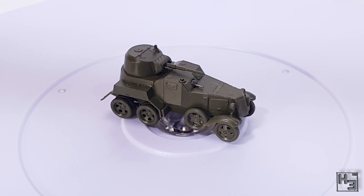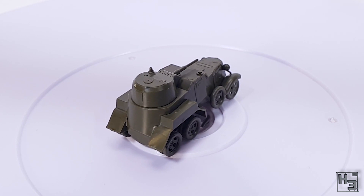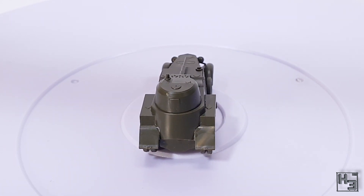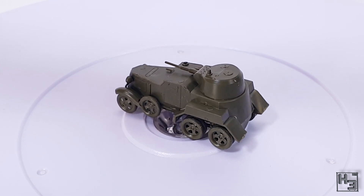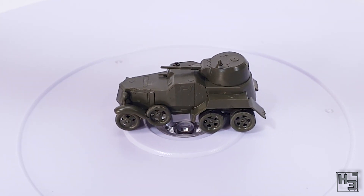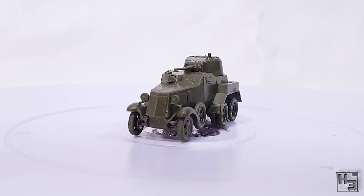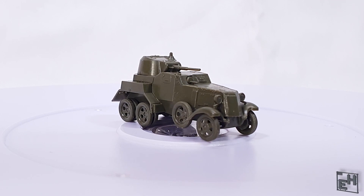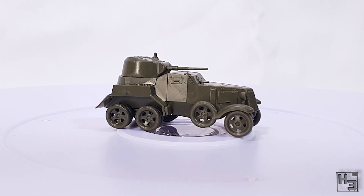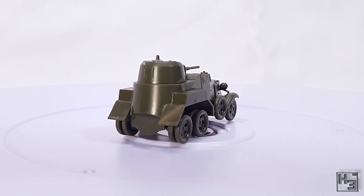And I'll say, gee thanks past Herbert, you were a real bro. I would imagine if you put this thing together in the correct order it's a much more pleasant and likely a lot quicker build. This was finished in a single stream, but it did take a bit longer than I had expected. Mistakes aside, the result is pretty reasonable, especially considering that this kit is quite cheap. It'll represent a BA-10 on the gaming table quite nicely and in the end, that's really what matters for this kind of model.